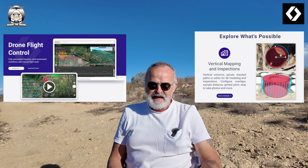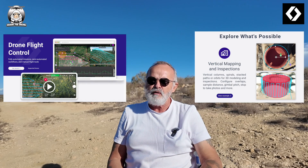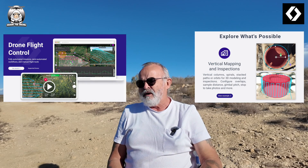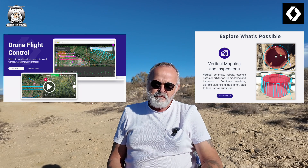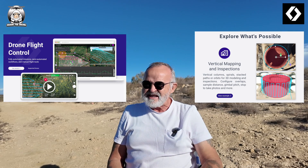DroneLink is more to do with 3D planning — map planning. You can do 3D models with it as well, but its main feature is the 3D map planning, which you can also do with Litchi and Maven, but DroneLink goes into more depth, and obviously that's why the price is a little bit steeper.